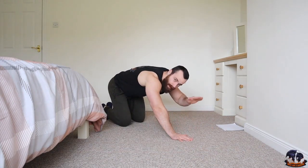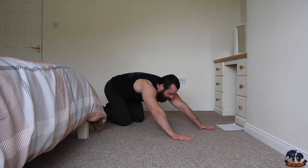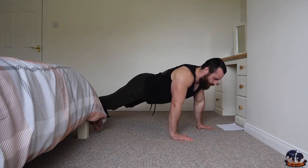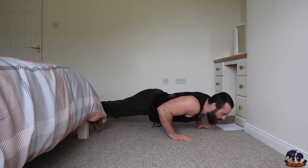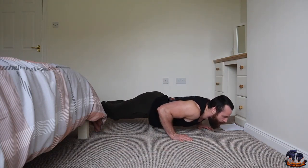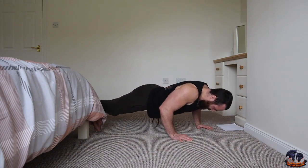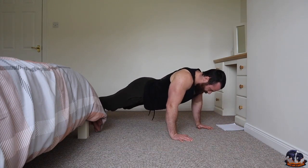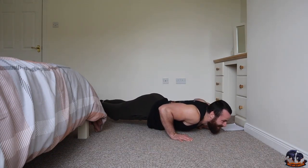Let's do this. Going down slowly — three, two, one, up — one. Three, two, one, up — two. Three, two, one, up — three. Three, two, one, up — four. Three, two, one, up — five. Keep it going — three, two, one, up — six. Three, two, one, hold it, up — seven. Come on — three, two, one — eight. Three, two, one — nine. Let's go — three, two, one, hold it, hold it, and up — ten.